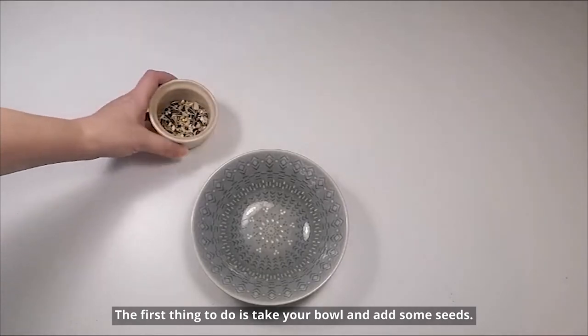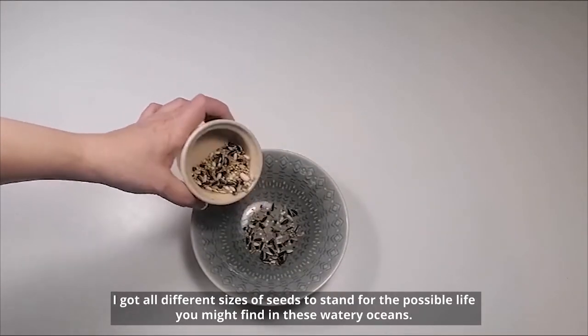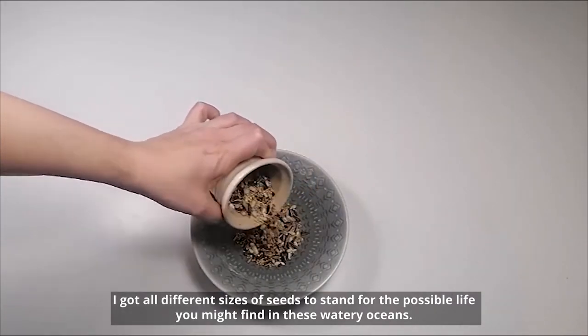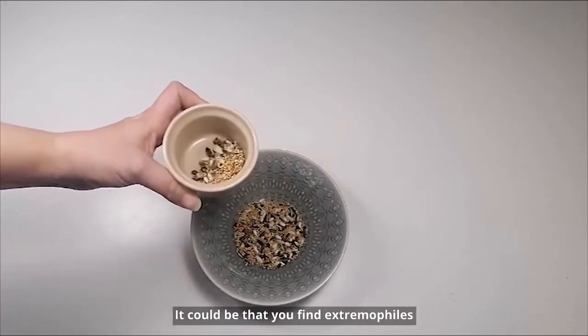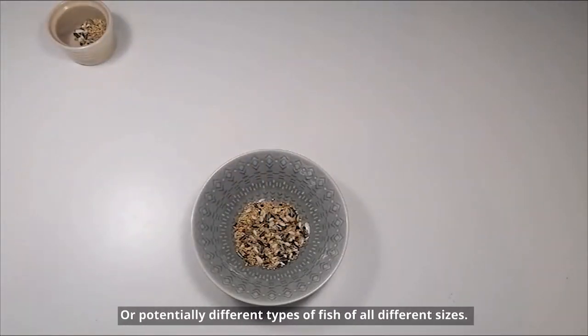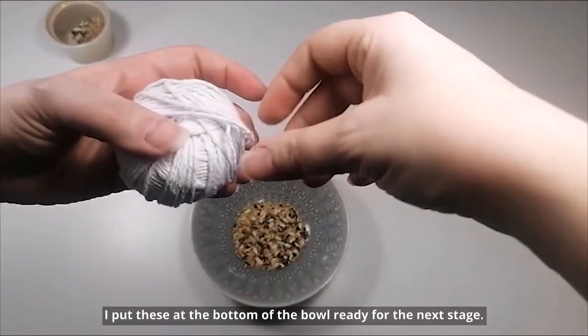First thing to do is take your bowl and add some seeds. I've got all different sizes of seeds to stand for the possible life you might find in these watery oceans. It could be that you find extremophiles — things that live between the frozen ice sheets — or potentially different types of fish of all different sizes. Put these at the bottom of the bowl ready for the next stage.